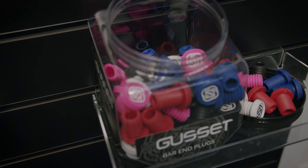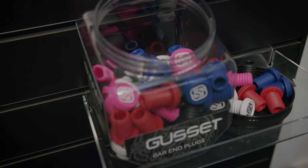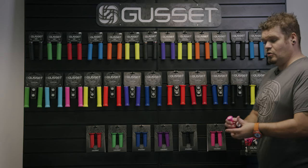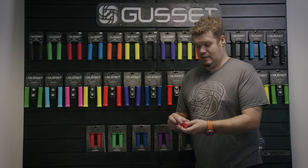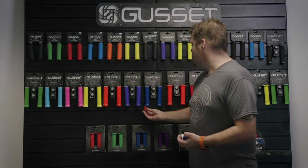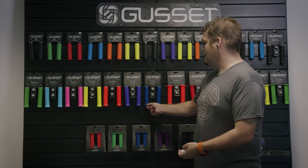Another cool feature is the custom made end plug. It's super durable, has our logo on the end, and is available in five colours: pink, white, blue, and red. You can colour match any grip to any push-on plug.